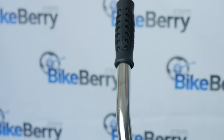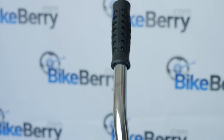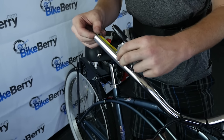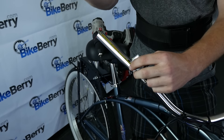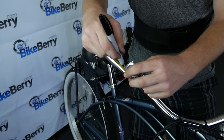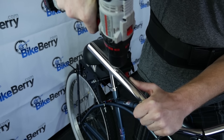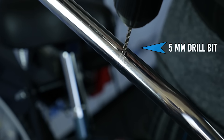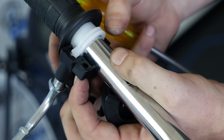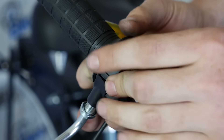Next, we'll install the throttle handle and kill switch. First, remove the existing handlebar grips or use a box cutter to cut off your current handlebars. Then you'll want to drill a small 5mm hole on the handlebar, about 4.25 inches from the end of the handlebar. First drill a pilot hole with the 1mm drill bit, then follow up with the 5mm drill bit to get the actual size hole that we want. Then install the kill switch by simply placing it around the handlebar, inserting the kill switch notch into the drilled hole and tightening the screws.